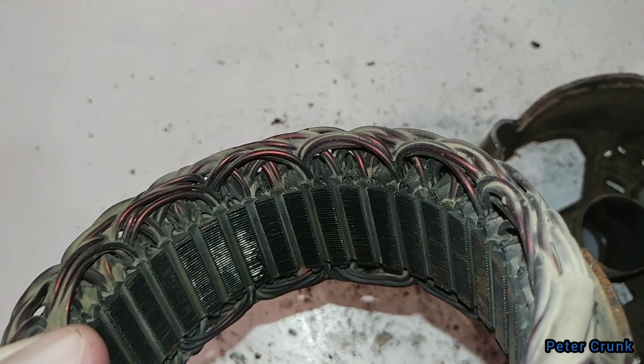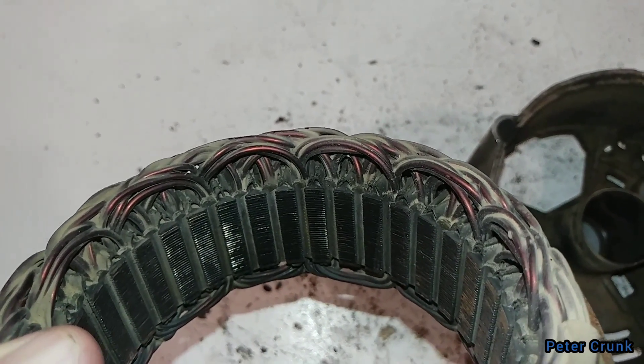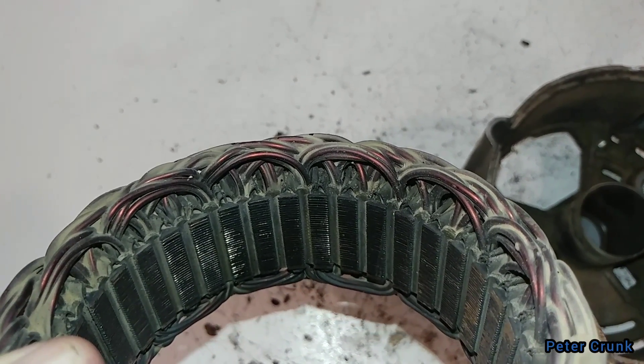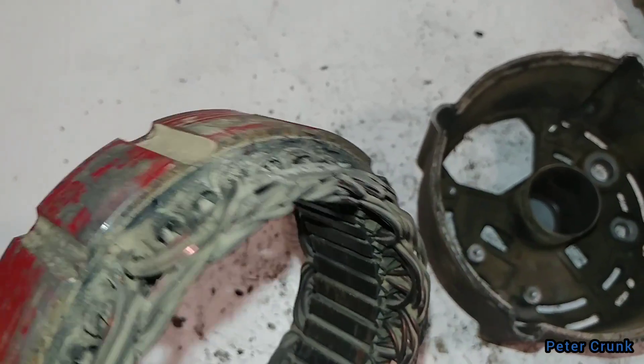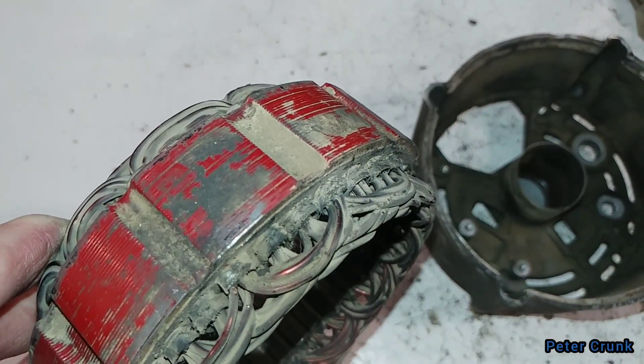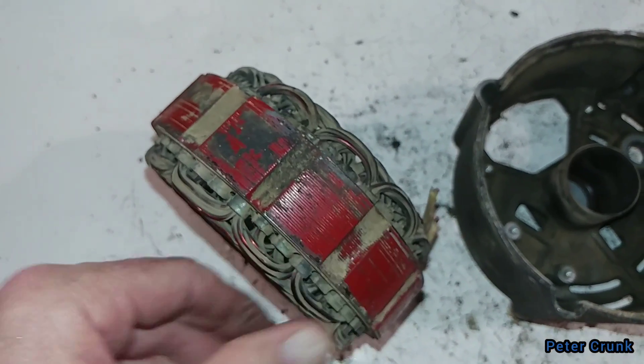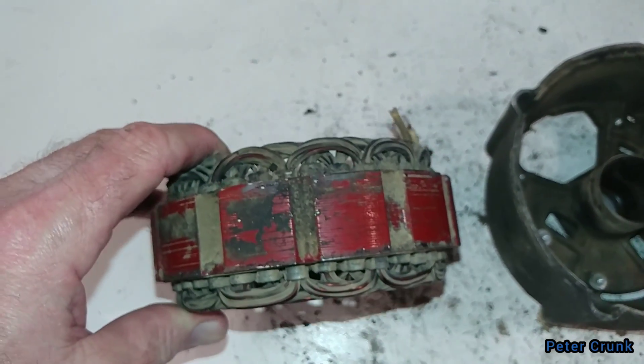I've got to clean it up — it's dirty. What do you expect when it came from a shop just laying all over the floor? This is one of their garbage ones. Looks like it's been in an off-road vehicle, the way it looks.